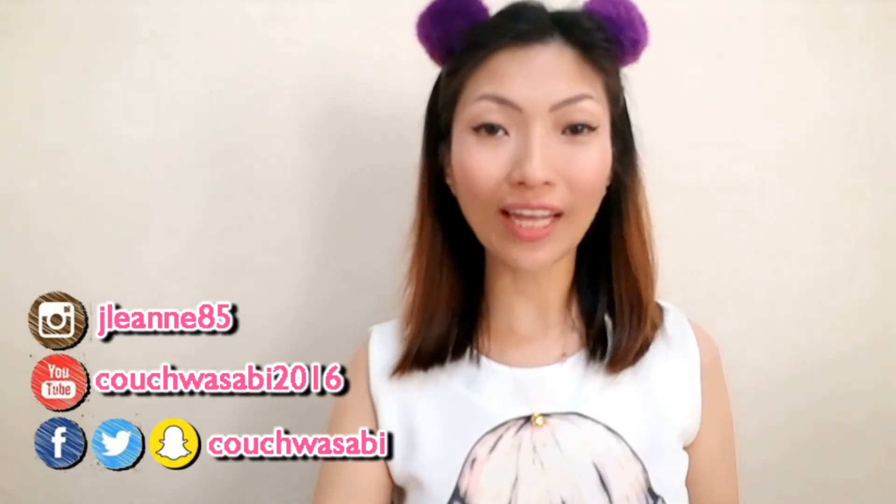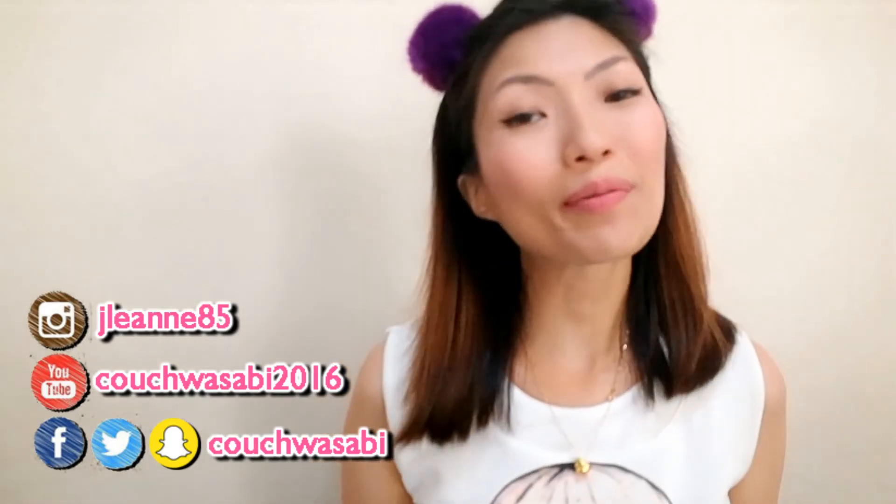To all you girls out there who struggle with cat's eye or winged liner, you better get a hold of these. Anyway, that's all for today. If you enjoyed watching this video, don't forget to hit thumbs up and subscribe to my channel for more videos. Don't forget to click the notification bell so you can see my videos as soon as I upload them. I'll see you in my next video!